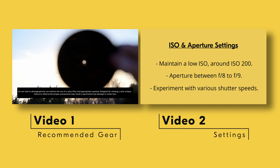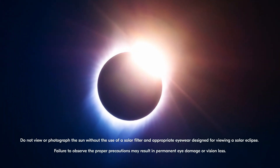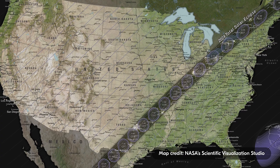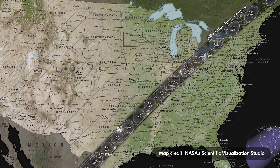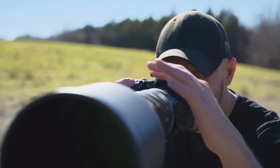If you haven't already done so, make sure to check out my two previous videos where I discuss recommendations for gear as well as settings for the event. When it comes to creating compelling images with the eclipse, it requires a vision and planning ahead, as the event is only a matter of minutes long depending on your location. So what can you do to create out-of-this-world images?